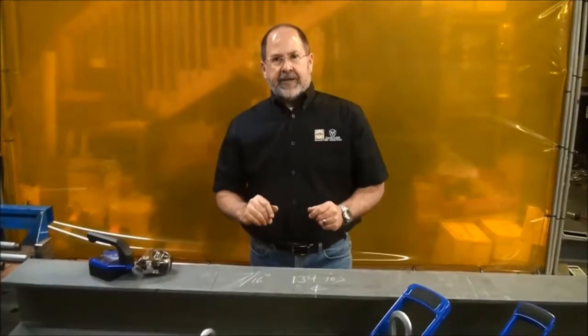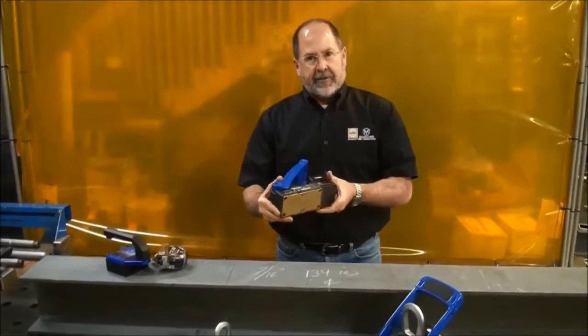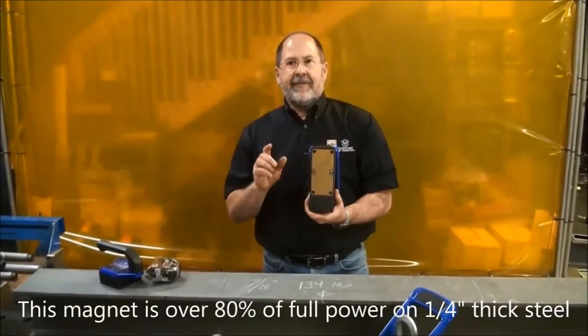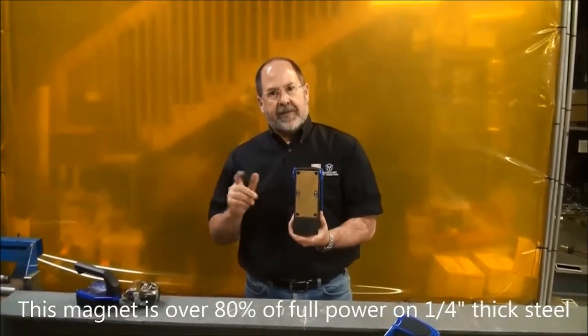With our multi-pole technology we can do things nobody else in the world can do today. We can take a magnet like this — our little TML 500-pounder with 12 north and south poles — it's unbelievably powerful even on quarter-inch thick steel. It would not have dropped the piece of steel that they dropped with their magnet.